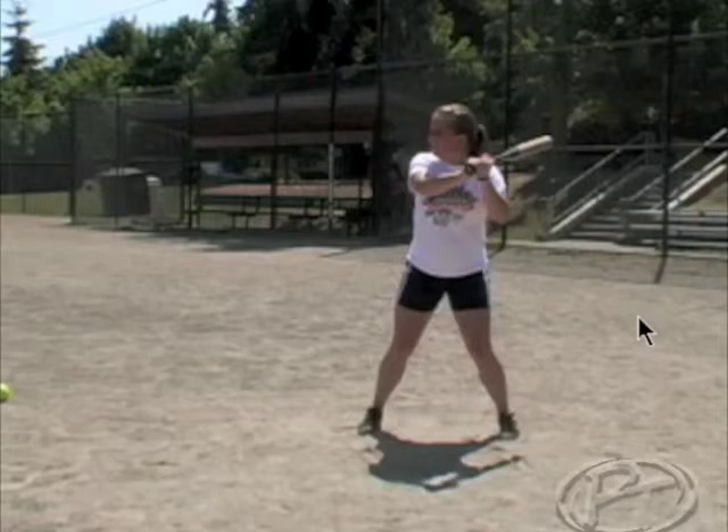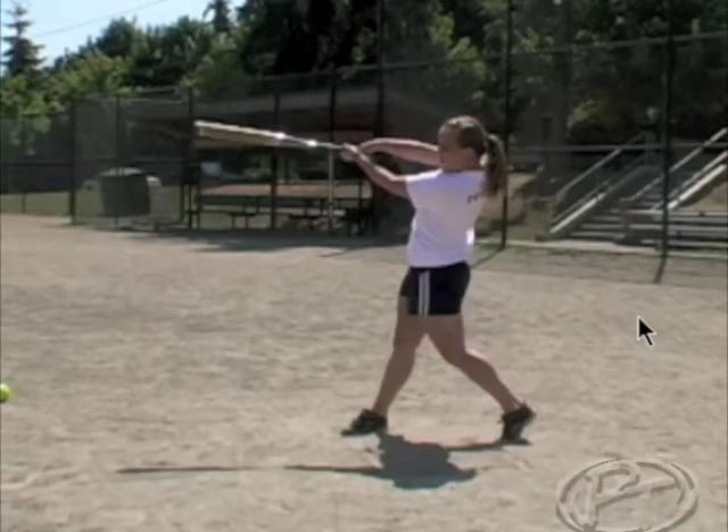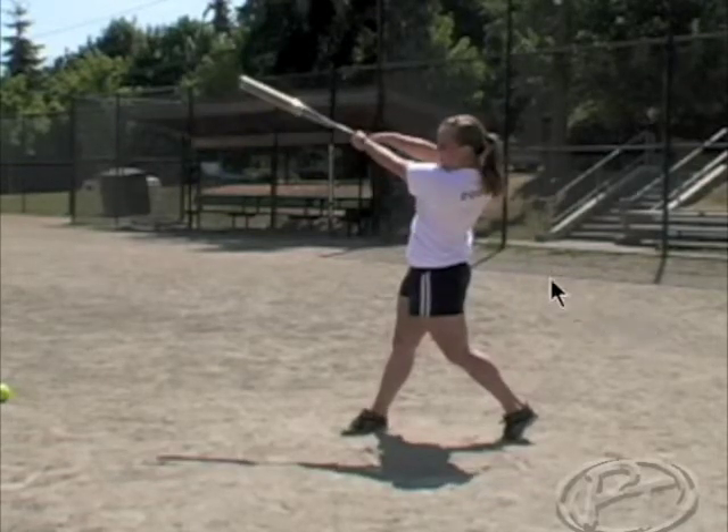For the purpose of this drill, have them clean up through the ball — load, stride, heel drop, and turn. Nice and controlled.